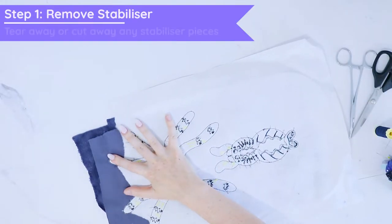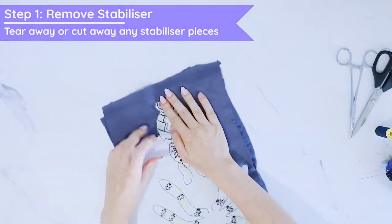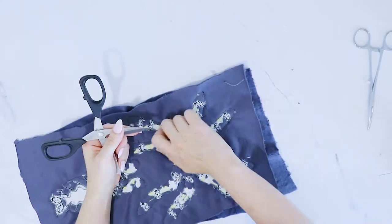Step one is to remove the stabilizer. I love to use the tearaway stabilizer, which is easier to remove especially on these dense projects. This one has a few tricky pieces which you can just scrape off with the scissors in order to remove.